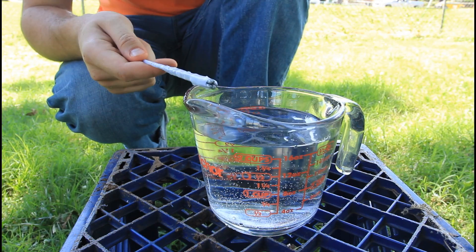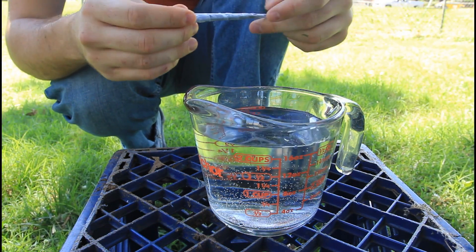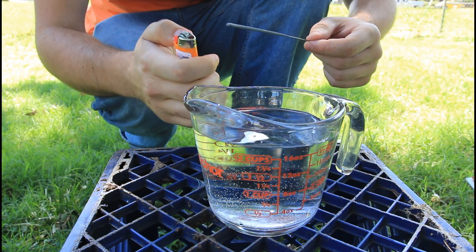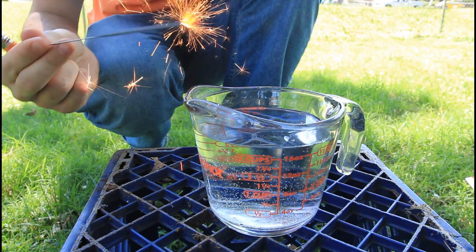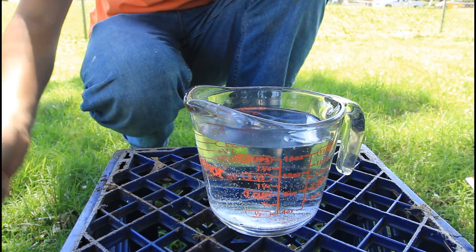I'm gonna bring a microwave-proof glass container with some water, then I'm gonna light it up and throw it in the water and see what happens. First I'm gonna light it up and throw it in the water without the tape. As you can see, if you just put it in the water, it just goes off.